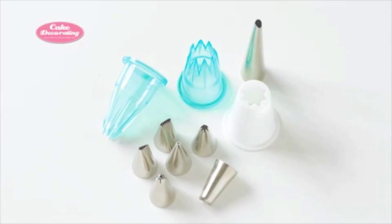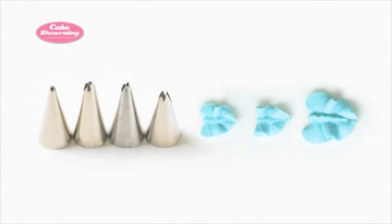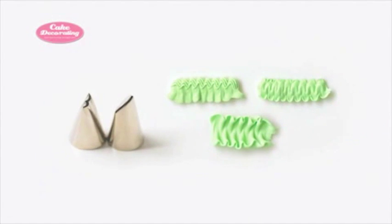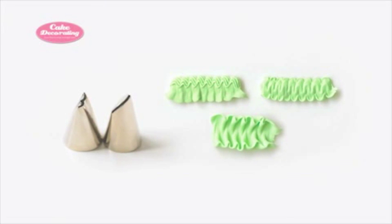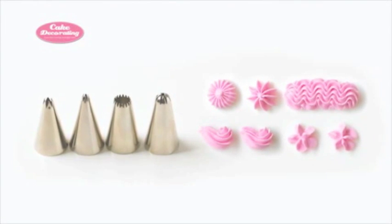Decorating tips are to cake decorators what paintbrushes are to artists. They come in a wide variety of shapes that produce many different designs. They're a lot of fun to experiment with and can be used with buttercream or royal icing, depending on what you want to achieve.